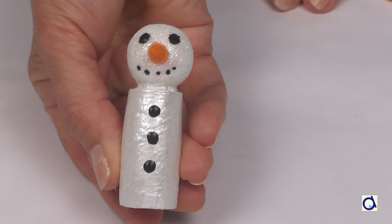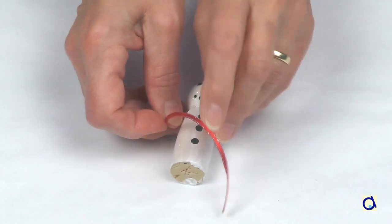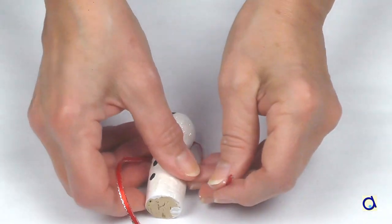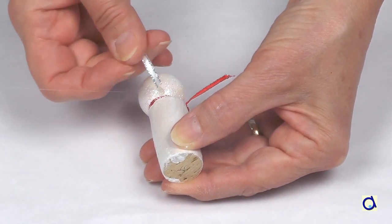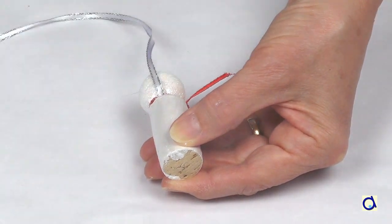Let dry. To give your snowman a scarf, put a thin, colorful ribbon around its neck. To be able to hang the snowman, glue a loop of ribbon on the back of the snowman.